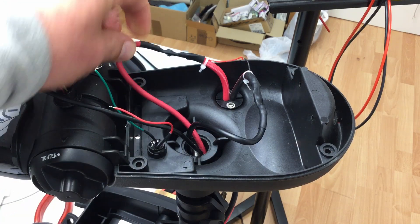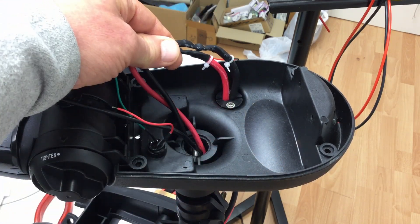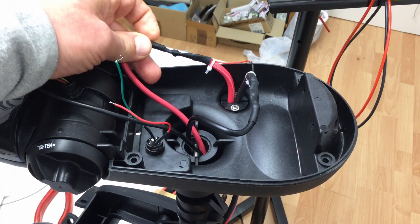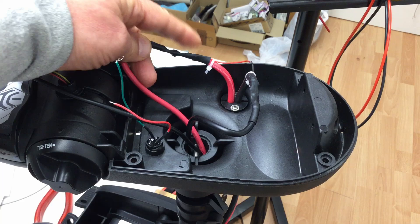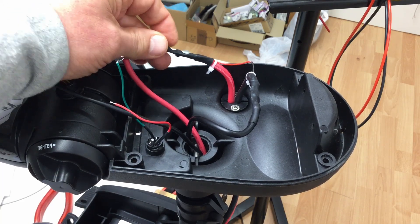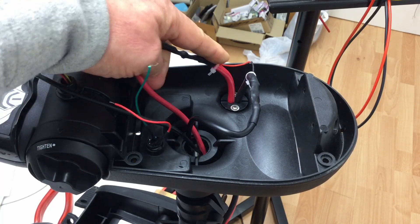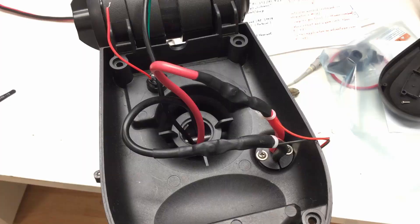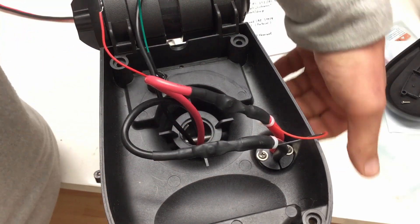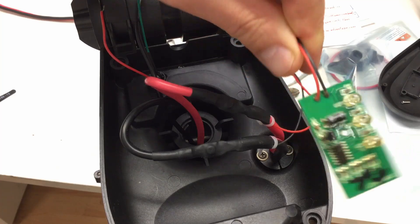Now I have to disconnect the battery plus and battery minus cables. There might be saw-type locks here, which are hopefully screwed together or, at the worst, riveted together. So let's get the heat shrink off here — that shouldn't be so hard. What's dangling down here is the battery indicator.